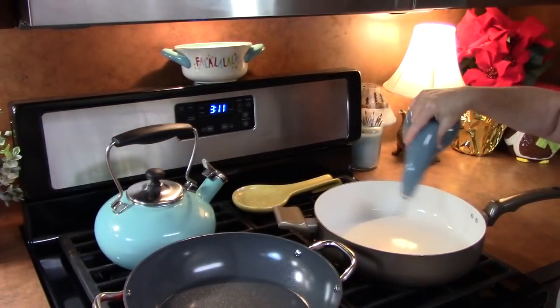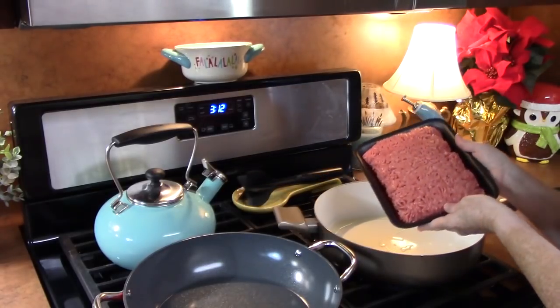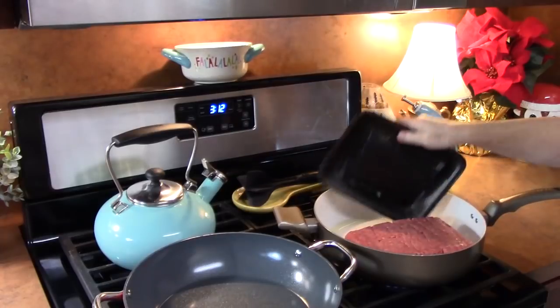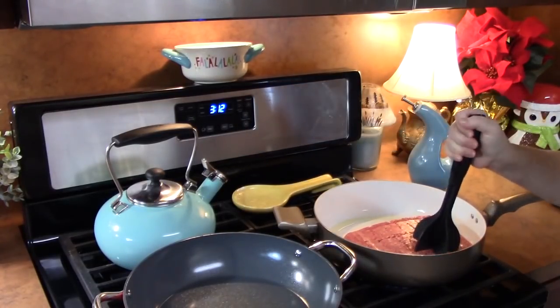I'm going to add one tablespoon of some oil to my pan here. I've got two pounds of ground beef here and I'm going to start breaking this up.